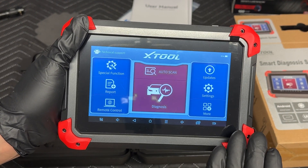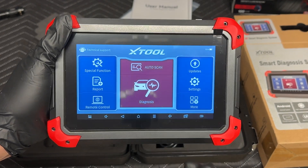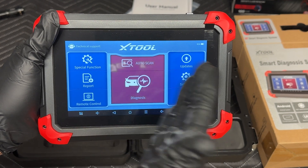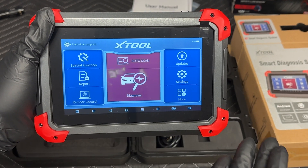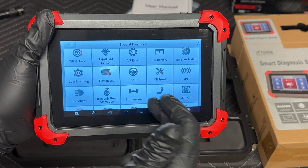These are all the options on the home screen. This is my fourth or fifth Xtool product. All of the screen layouts are pretty much identical, which is very intuitive — it's not like you have to relearn how to use it with a different model. It just may differ in the special functions, depending on what you want to do.